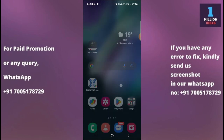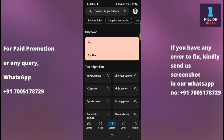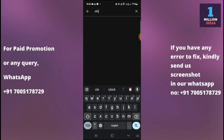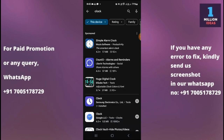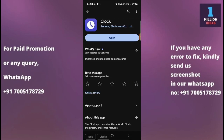The third solution is to update the Clock app. Go to the Play Store and check for the Clock app. As you can see, my Clock app does not have any available update. If you have an update available for your Clock app, make sure to install it — ensure that your Samsung Clock app is up to date.